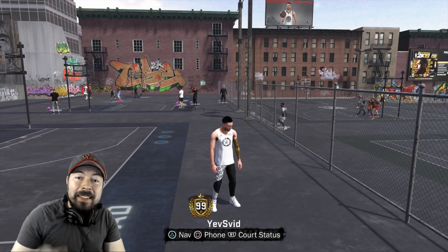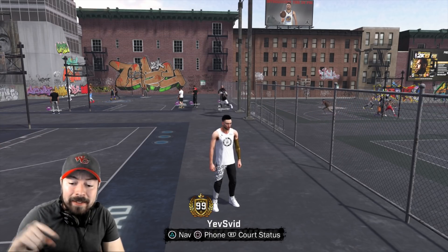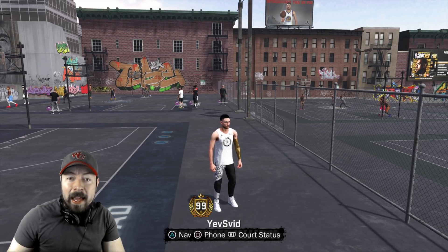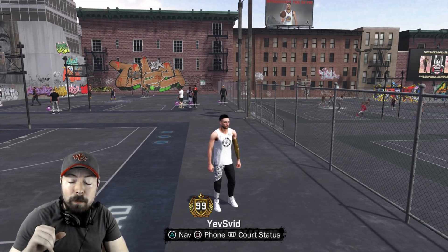My secret jump shot — my 99 overall jump shot that I've tested to the fullest today. It is green light cash money.